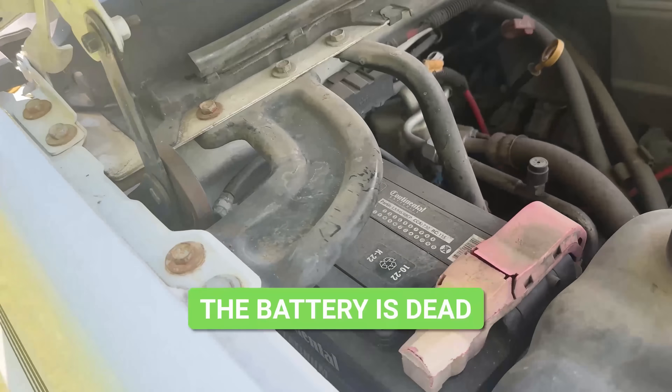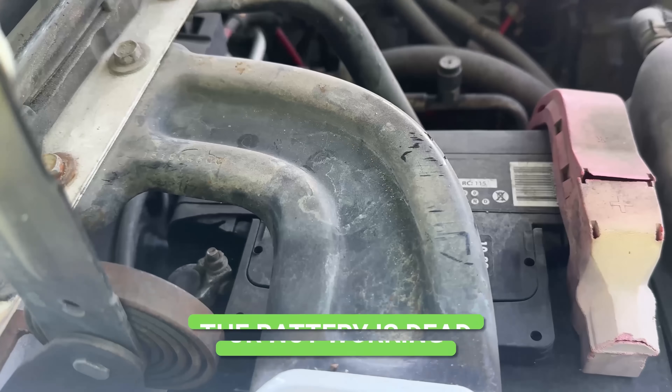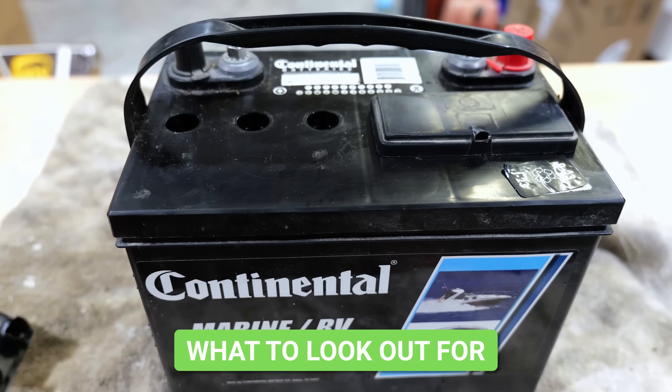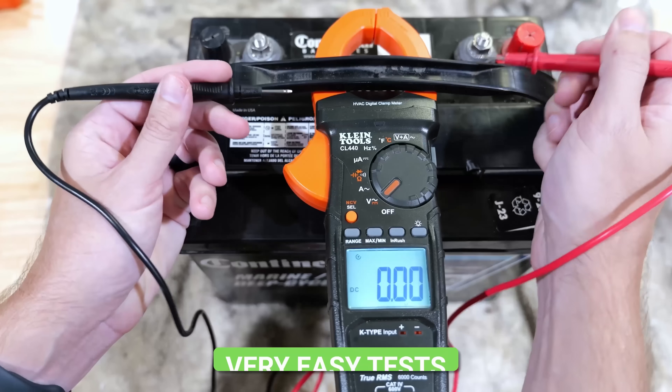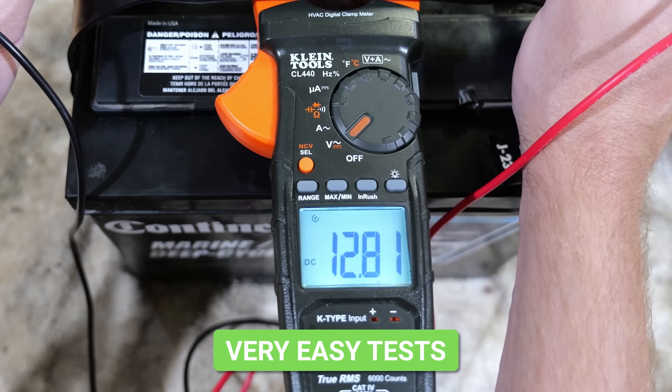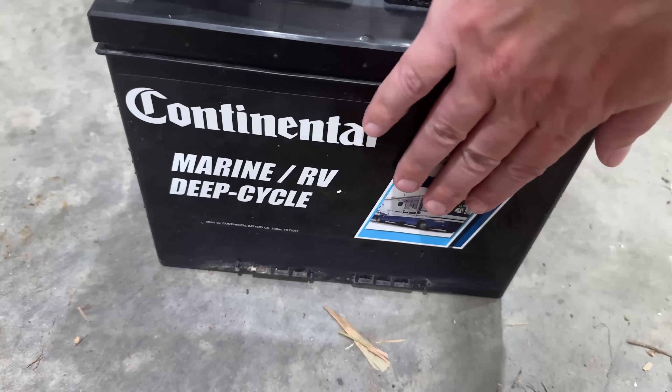If you've ever found yourself stranded because your vehicle wouldn't start due to a dead battery, there are some very simple things a lot of people don't realize they should be looking out for and visually inspecting. There are also some tests that can be easily done without taking your battery somewhere to have somebody possibly tell you the truth or just try to sell you a battery. By knowing how to do these tests, you can get ahead of the problem. Let's jump right in.